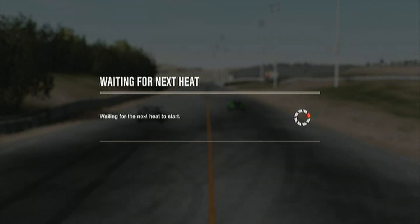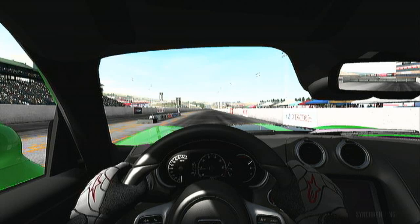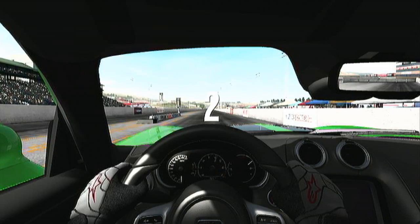This is actually the first drag racing I've done in a long time, and it actually makes me want to get back into drag racing. So I may, once I've gotten back into it, start doing some drag racing tutorials. If you guys would like to see that, tell me in the comments below.